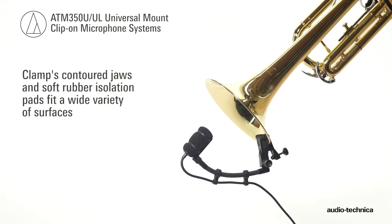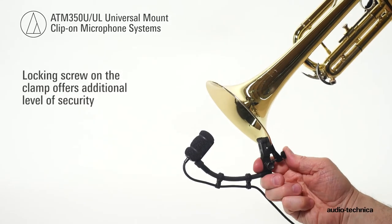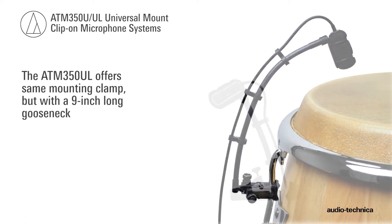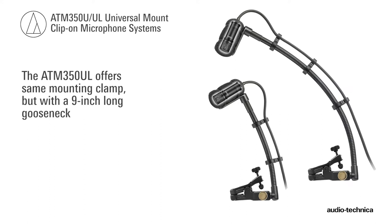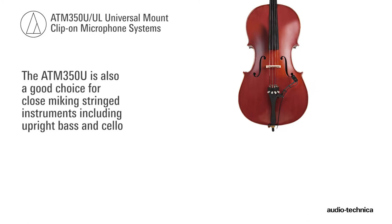The clamp's contoured jaws and soft rubber isolation pads fit a wide variety of surfaces, while a locking screw on the clamp offers an additional level of security. For larger horns and applications requiring a longer gooseneck, the ATM350UL offers the same mounting clamp with a 9-inch long gooseneck.